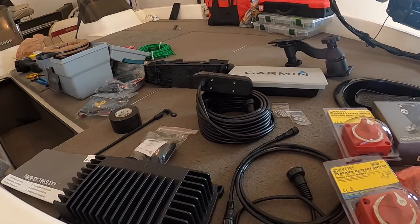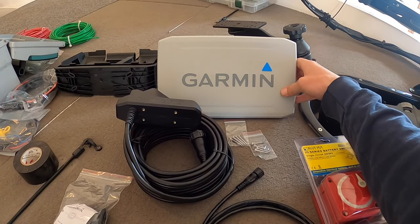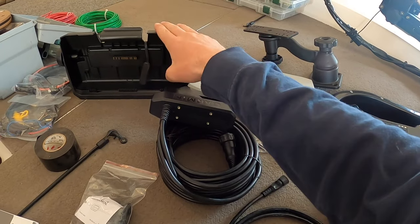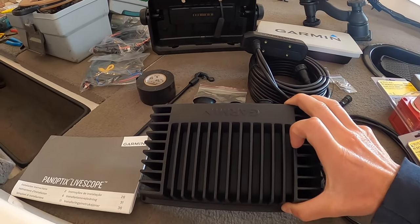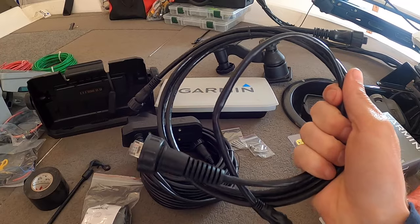We'll start off with the basic things that you're going to need to do this installation. Number one, you're going to have to get a unit. Nathan got a 93 SV that works perfectly fine. It comes with a cradle — we'll go over that later, it's a very important step. And then you have to order the actual LiveScope box. This is the box, the brains of LiveScope, the GLS-10.